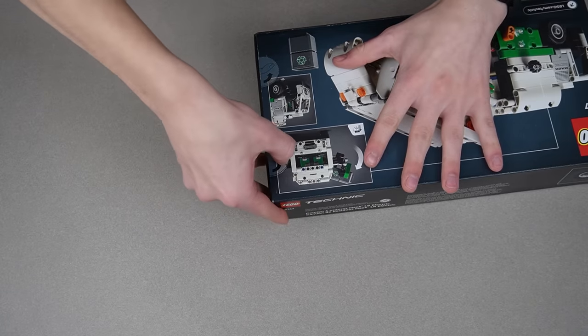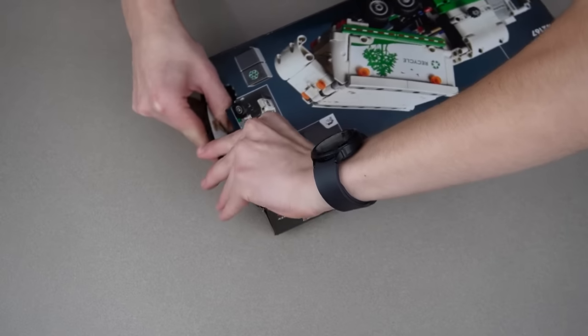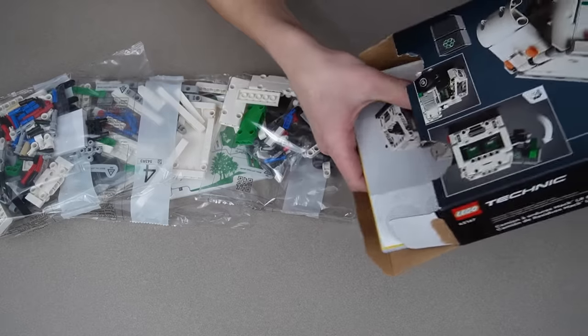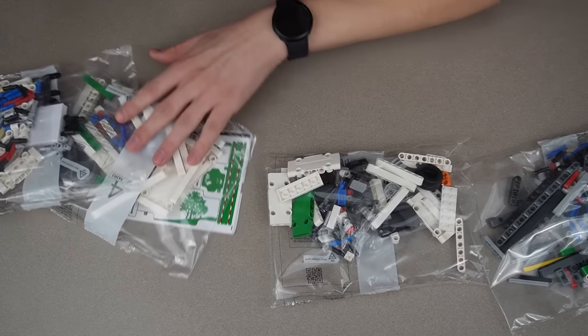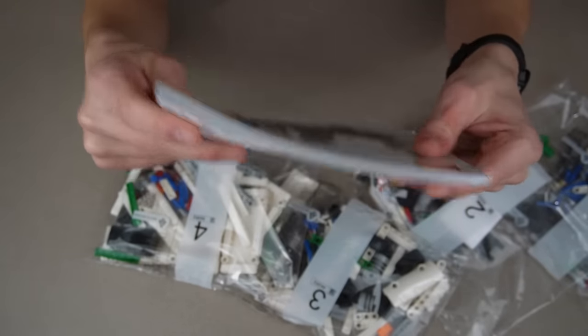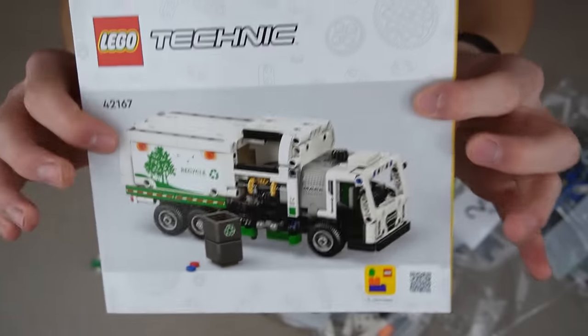There are two punch tabs out back. I still hate punch tabs — both of them basically came off. Now let's open this. Wow, that's actually a lot. This is like a $33 set, so it's actually quite a few pieces for that price. There are quite a few stickers too, four different bags, and the instructions are pretty thick. This might take a little bit since it's Technic, but it'll be worth it to see how much LEGO actually copied.